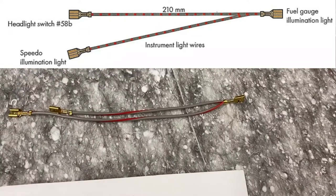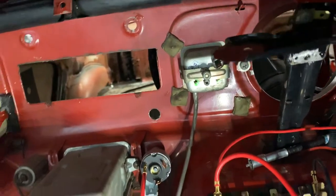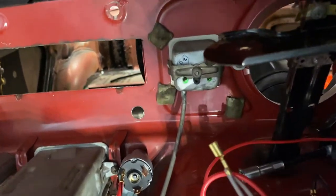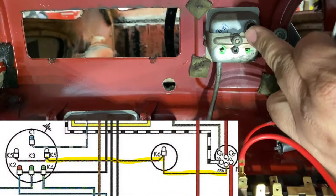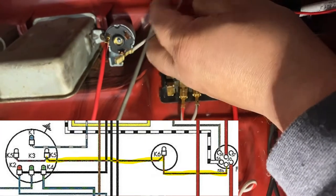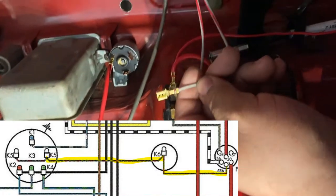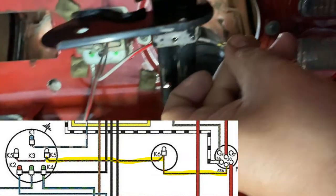Next we're going to the front for this wire here — it's for the headlight switch. This part goes to the fuel gauge and is used to illuminate the fuel gauge at night. Just be sure to change this bulb out if you're going to 12 volt. That's attached. The other end — the length is different — one goes to the headlight switch and the other goes to the speedometer light.